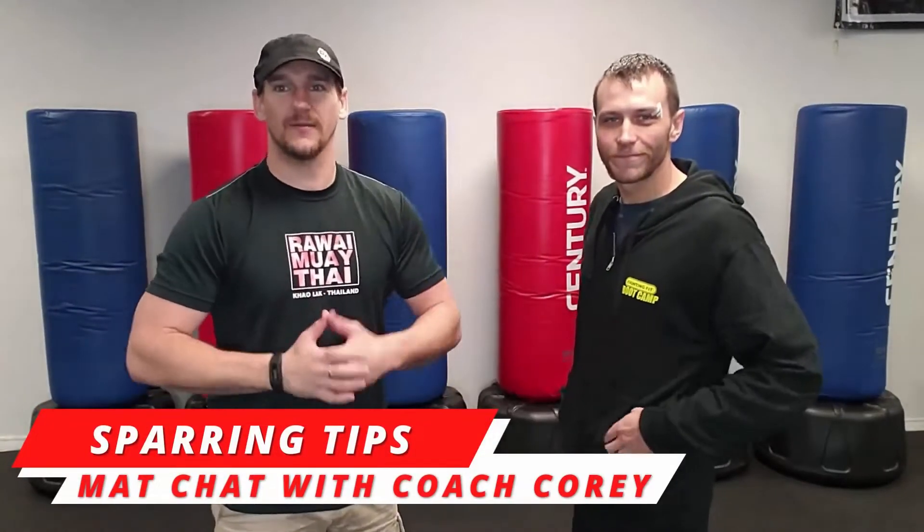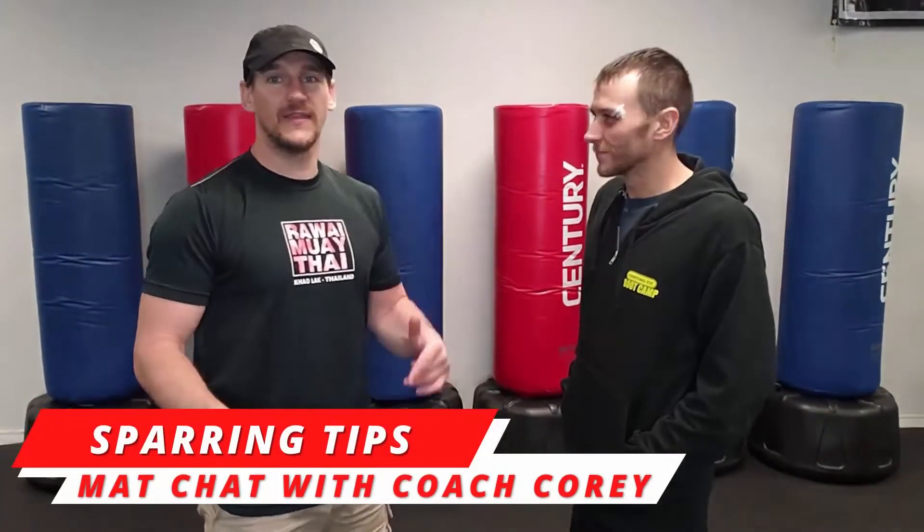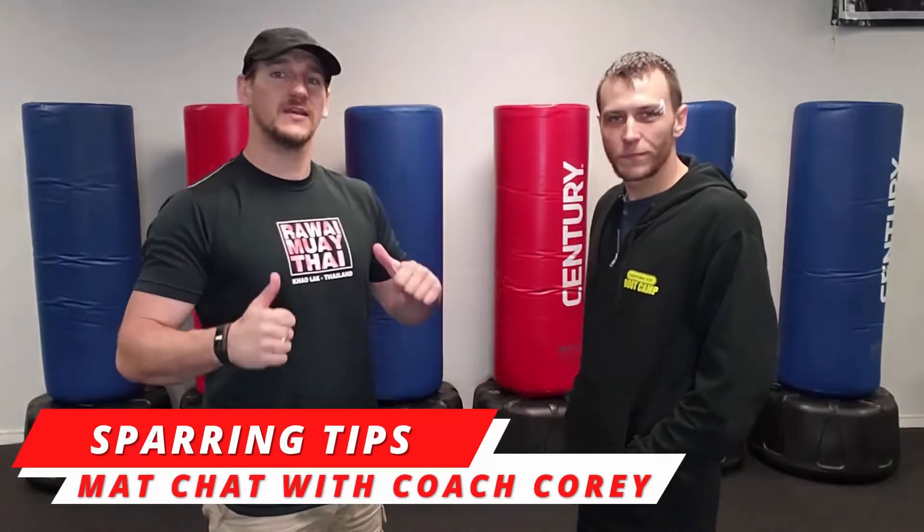What's up guys? We're here with another Matt Chat with Coach Corey. This time we are talking about sparring tips. Coach Corey is going to give you some of his favorite sparring tips and probably some sparring etiquette as well.